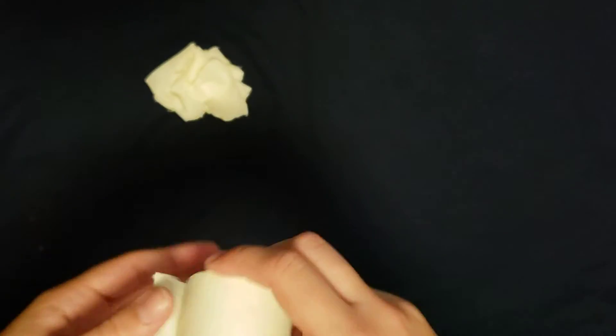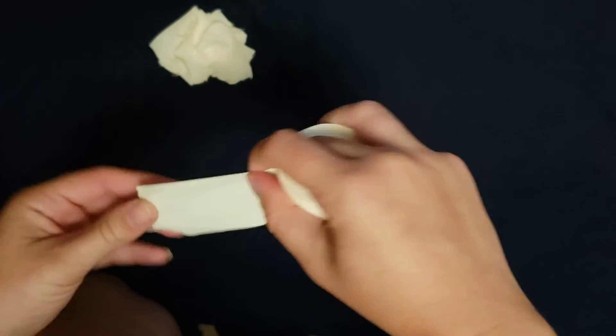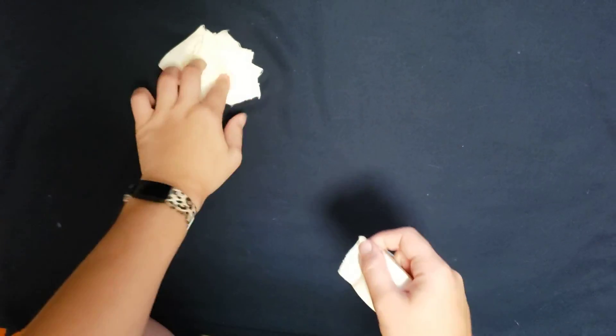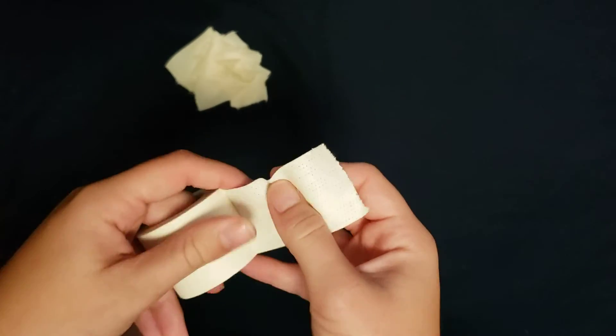Now I'm going to do the reverse tear with the roll of my right hand, and now the reverse tear with the sticky side up in my left hand.